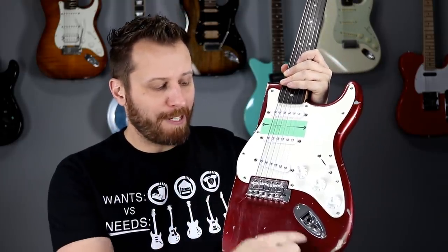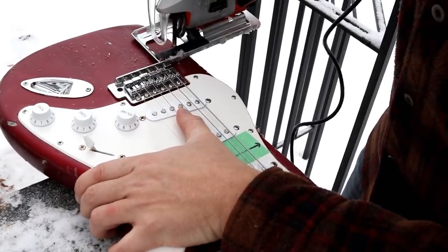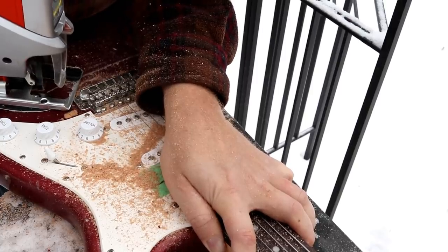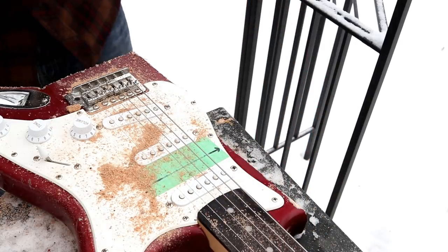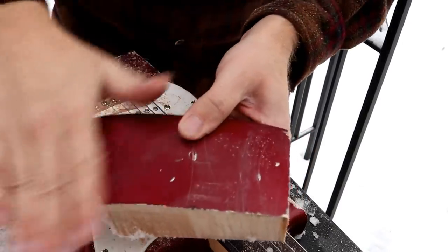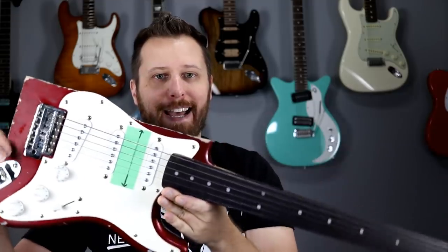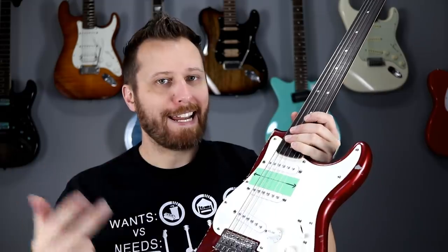Onwards and upwards. Let's make cut number two — we'll lose another maybe 15-20%. We are losing weight fast. I do believe it has developed a little bit of neck dive. So let's plug it in for cut number two and do our sustain test and tone test.